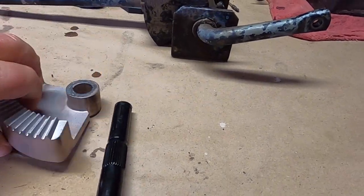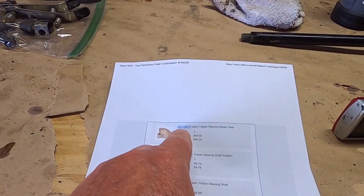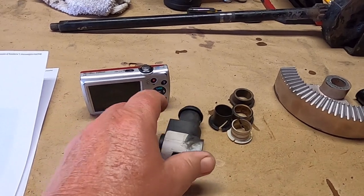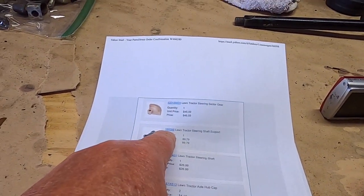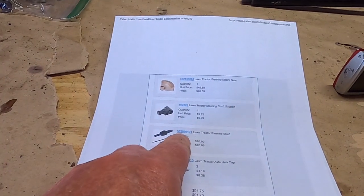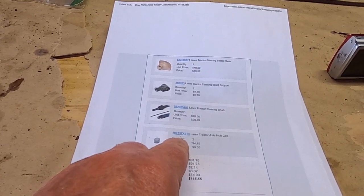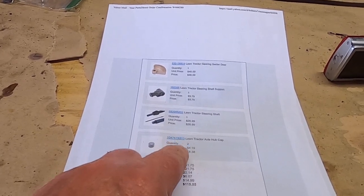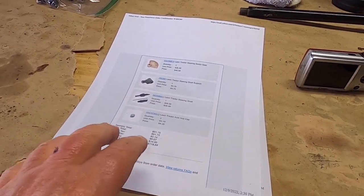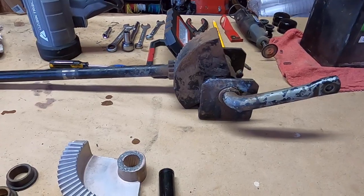If you're interested, the steering sector from Sears Parts Direct is 532136874. This bushing assembly, steering shaft support, is 160395. The steering shaft - I have yet to verify it - is 582986401. The axle hub cap is 104757X813. I just needed one of them but I ordered two because they always tear, get hard, and they're just hard to replace. I do have the bushings here for whenever I take that apart.